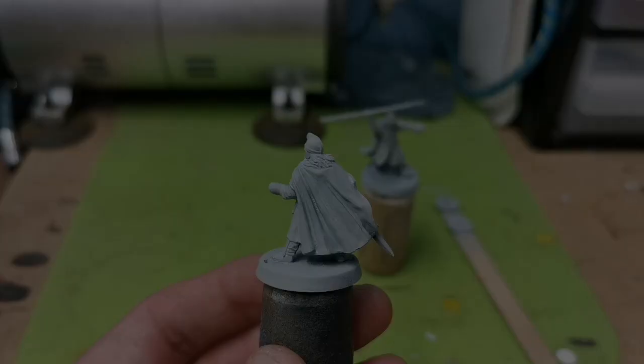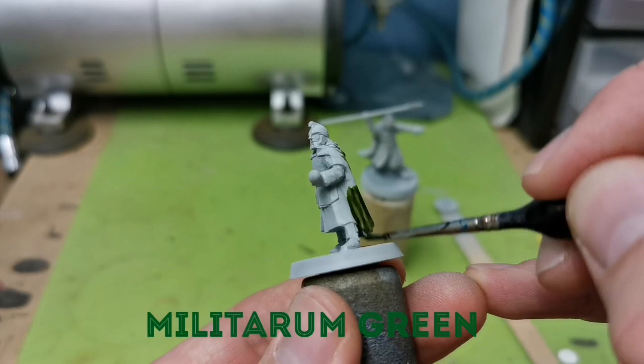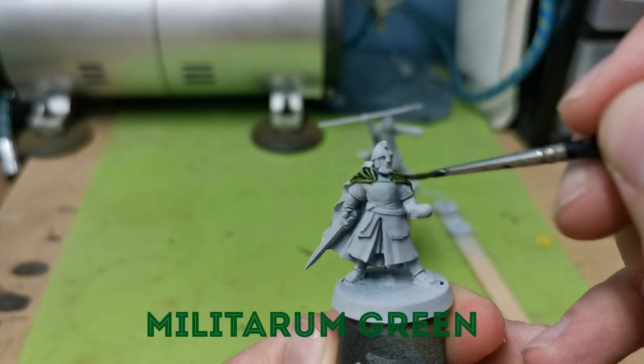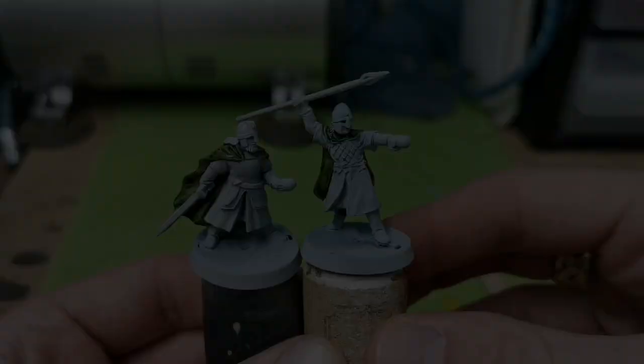The first colour to use is Militarum Green, and I'm going for the largest area, which is the cloak of both warriors. This is a great army green and it works really well with the Rohan colours, especially if you look at the source pictures from the film — they've got this light army green kind of cloak. When I'm putting this on, I'm trying not to let it pool, and I drag the brush down, just trying to move that colour to the bottom of the cloak.